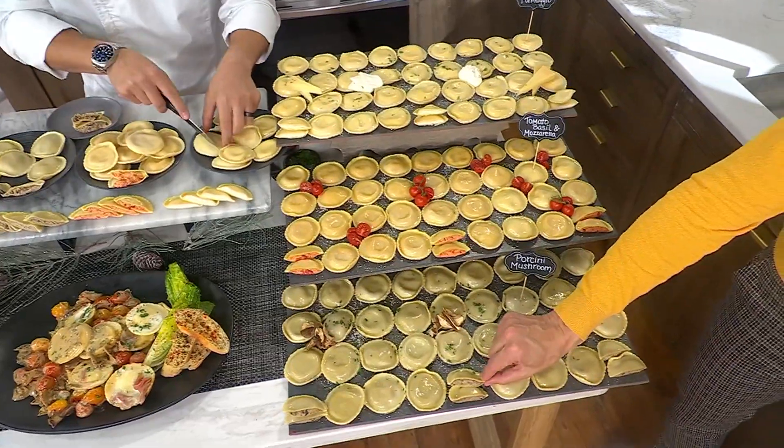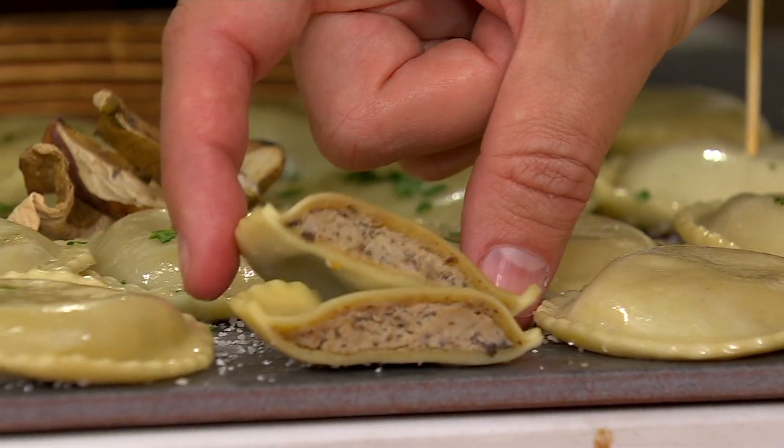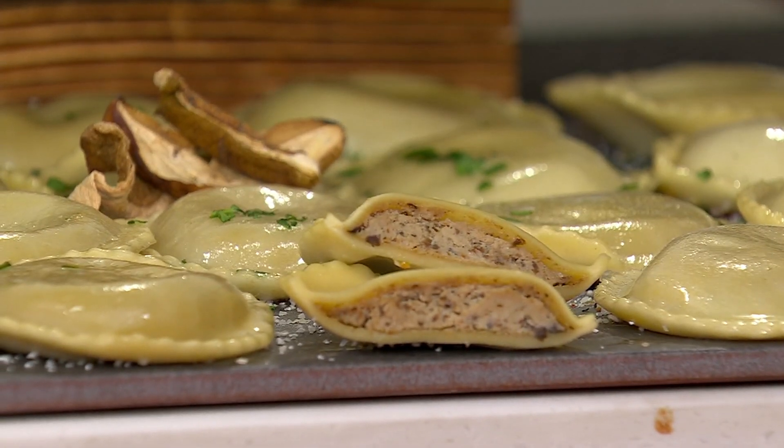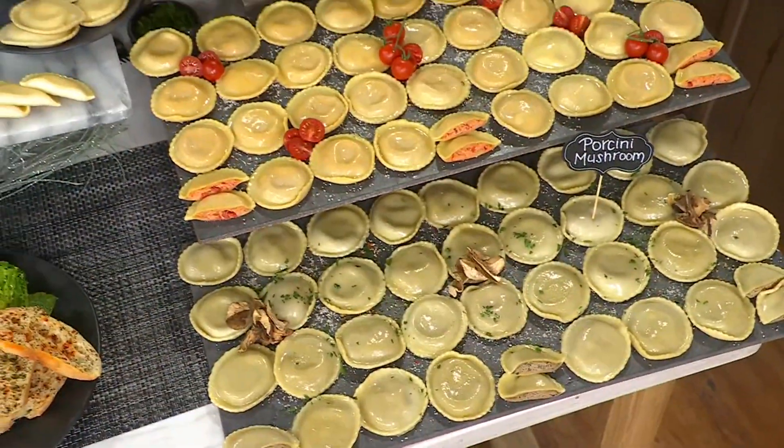Look at the inside of the porcini mushrooms. I can't wait to try that. By the way, these ravioli — they're big. They're over an ounce each. They're really nice and big, and they're stuffed. Look at how much stuffing we have in these ravioli.